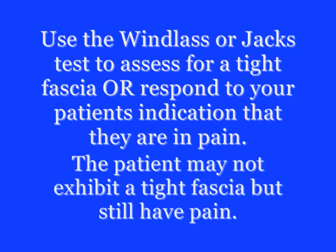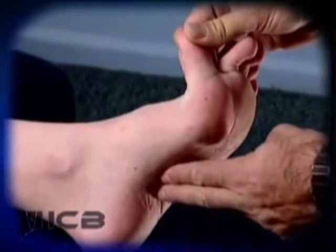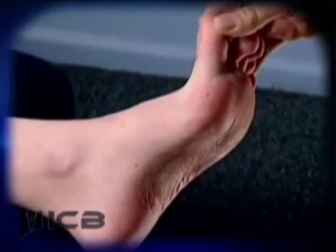Use the windlass test or Jack's test to check for a tight fascia. Start by dorsiflexing the hallux and assess the tightness of the fascia in the foot, as you can see in the video.